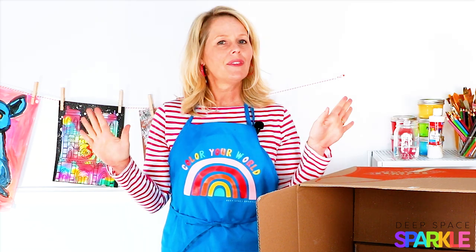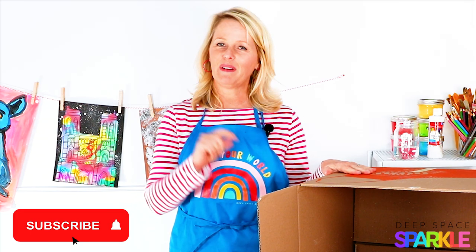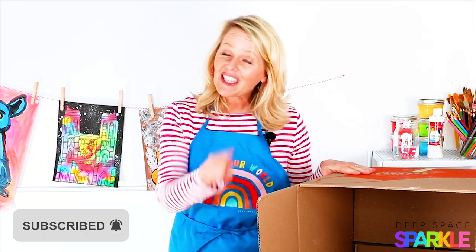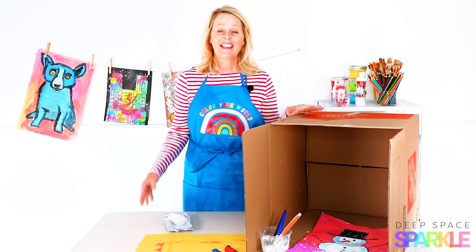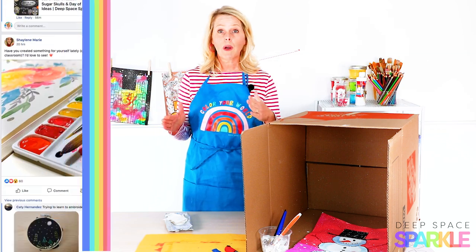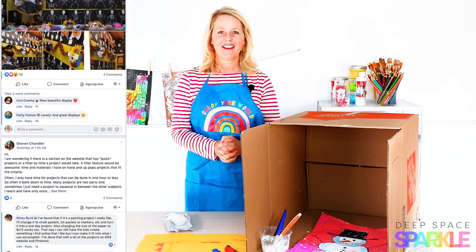If you love this video, go ahead and share it with all your art teacher friends and make sure you hit the subscribe button below. Every Tuesday and Thursday we put out a brand new video to help you in the art room. I can't wait to see how your splatter box turns out, so make sure you join the Deep Space Sparkle Dazzler group and I will see you there.